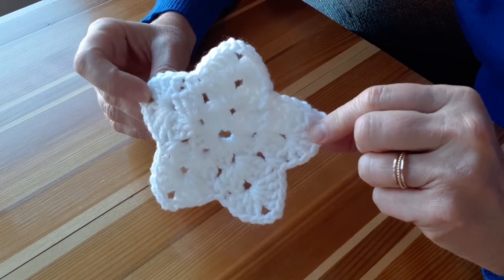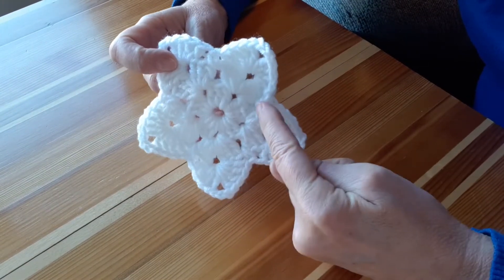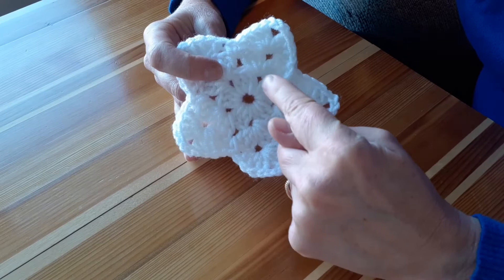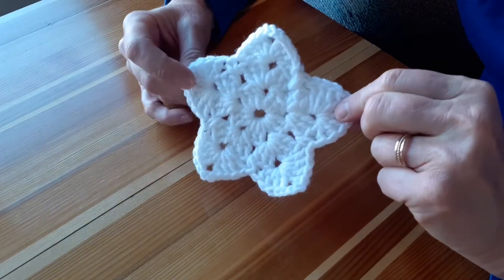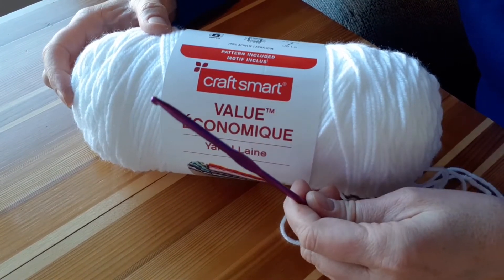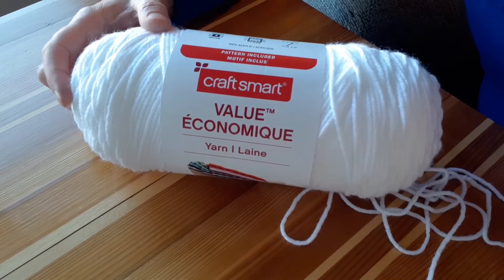Here's an example of a completed crocheted star decoration. There are three layers to this project: the first round inside section, the five-sided or pentagonal second section, and the last outside section where the five points of the star are created. My tools are really simple — just a regular ball of acrylic economy yarn and a 3.75 millimeter crochet hook.